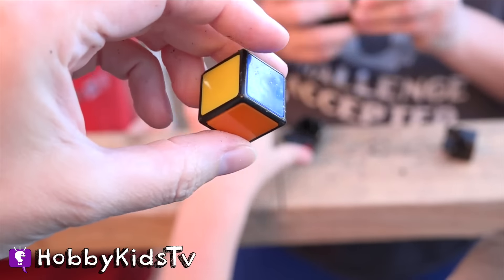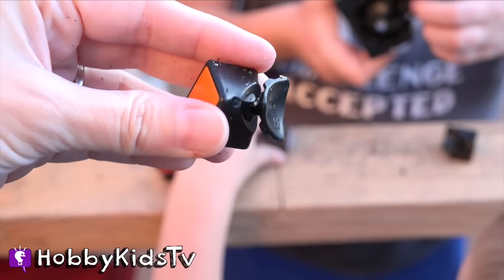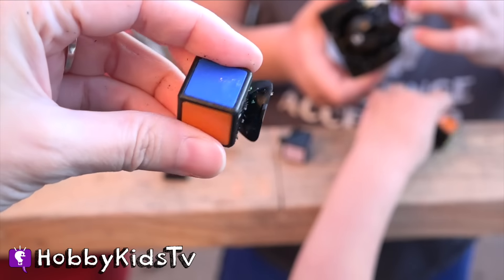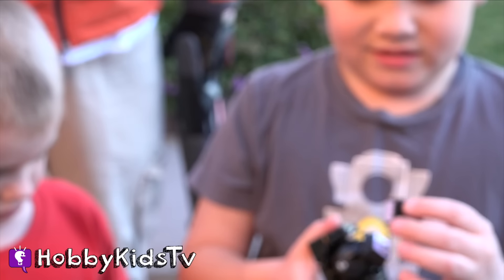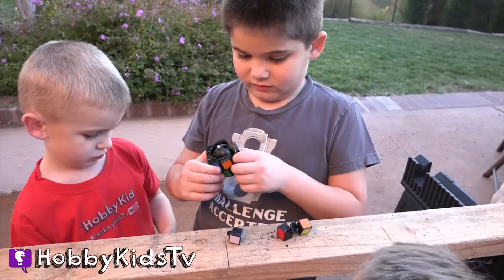So it looks like one piece has three colors on it. And then it rotates around a ball that's on the inside. That's a brain twister, right through there. Is that cool, Hobby Bear? Yeah. I think so too.